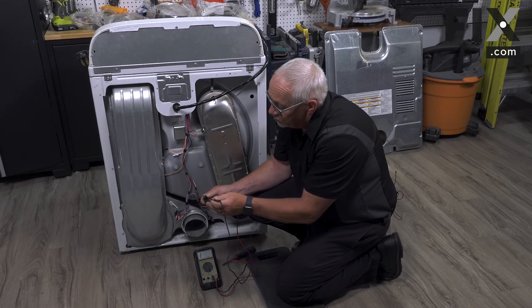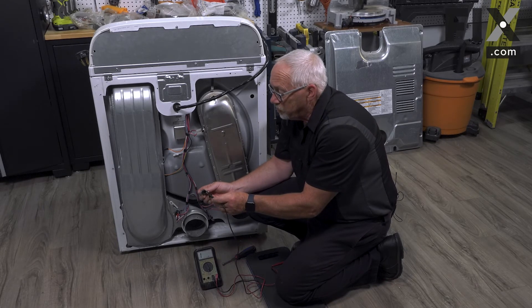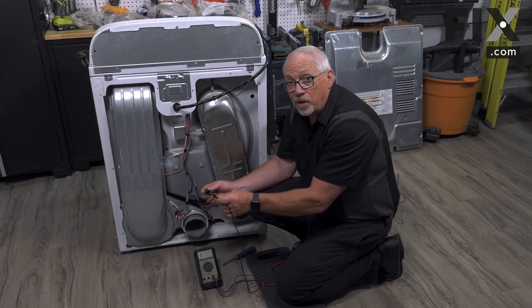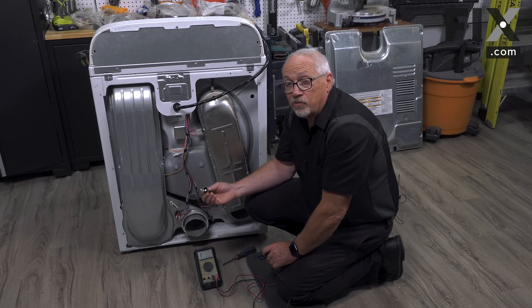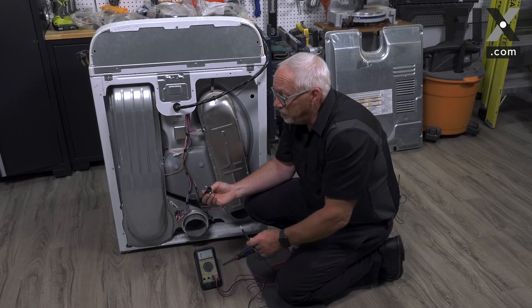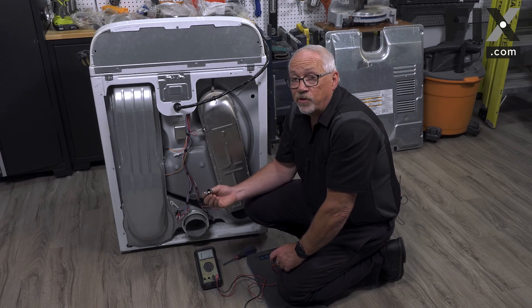If both of those connections show good and you look down inside and make sure that the center piece is nice and clean and not black or pitted, then the problem is not the socket. But if you're not getting continuity or that center tab looks burnt or arced, then you're going to want to replace your socket.